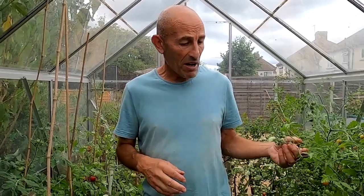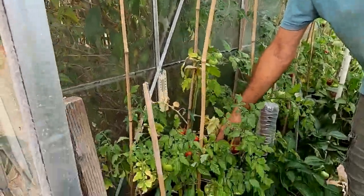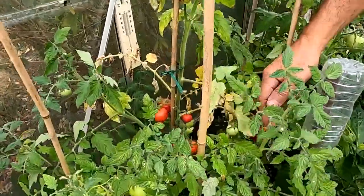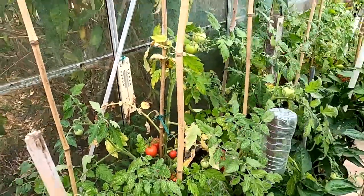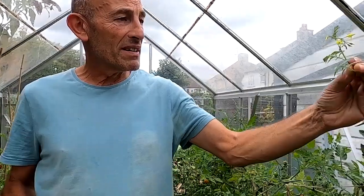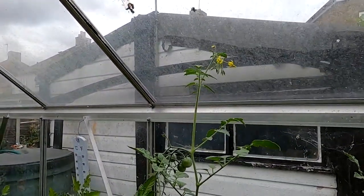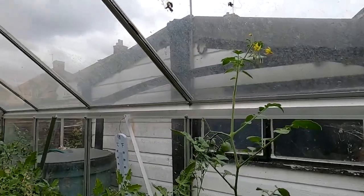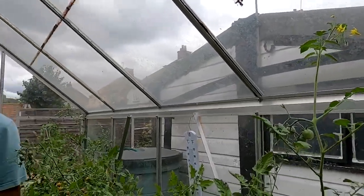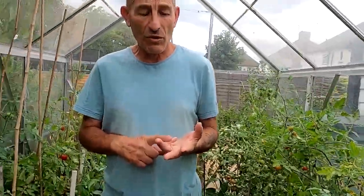The tomatoes in the greenhouses are going red now, a lot of them. They're still sort of producing but very few now - they won't produce that many more this time of year, though there are a few flowers at the tip. They're starting to go red, so we'll harvest these today. We've still got lots of harvesting to do, and still got sowing to do even in August.